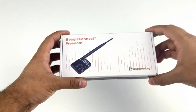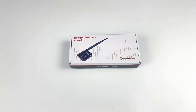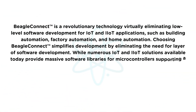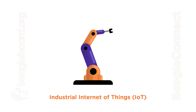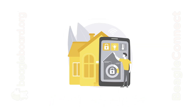This is BeagleConnect Freedom. It's the first microcontroller-based platform from BeagleBoard.org. BeagleConnect is a revolutionary technology virtually eliminating low-level software development for IoT and IIoT applications such as building automation, factory automation, and home automation.